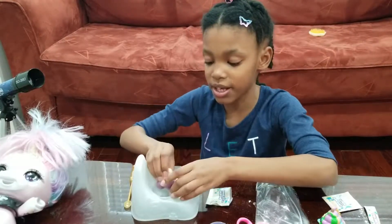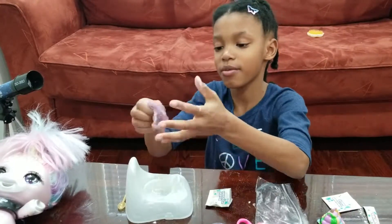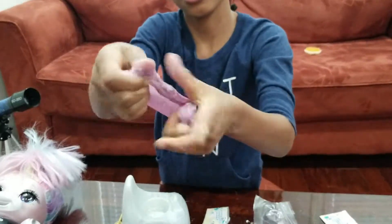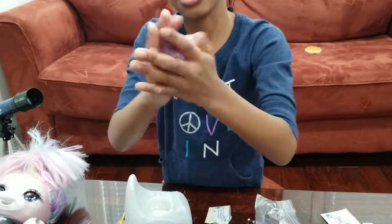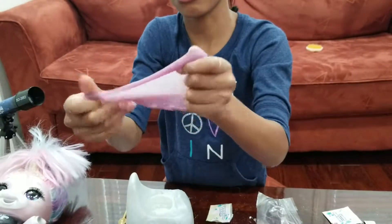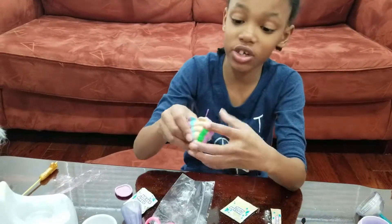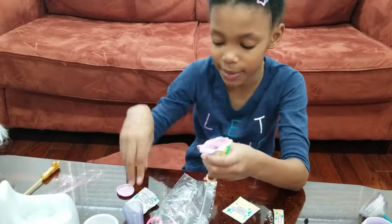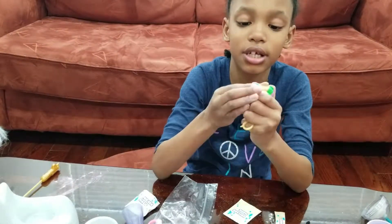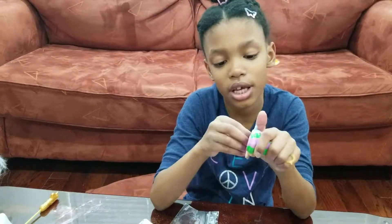Now you've got to basically mix it with your hand and turn it into slime. Rub it around in the slime. Don't forget to put the slime inside the keychain. Make sure there's basically enough slime so you don't have to struggle to put it inside — like this. Then just close the lid, and now you can take the keychain with you.